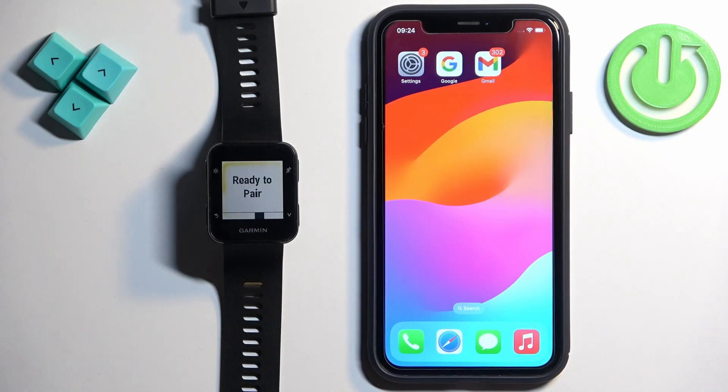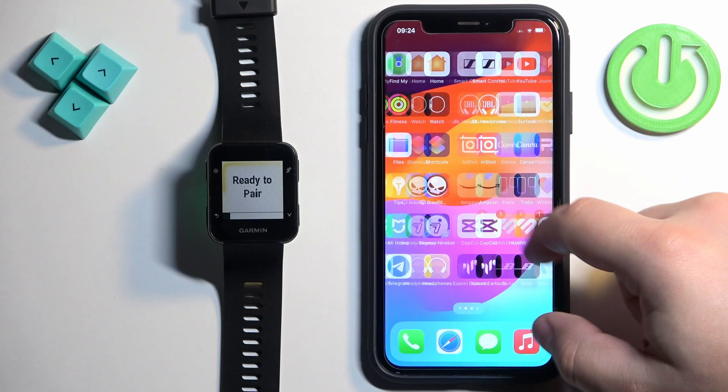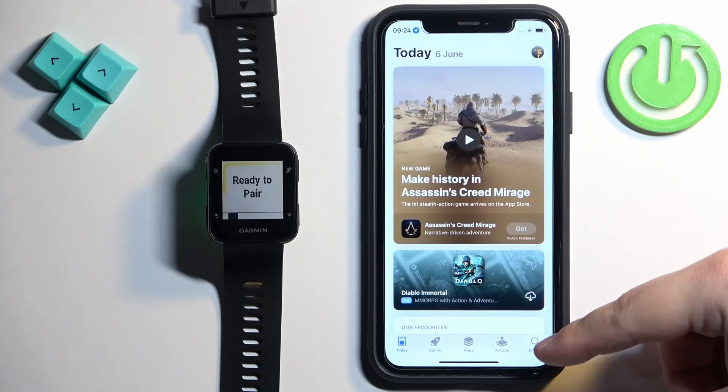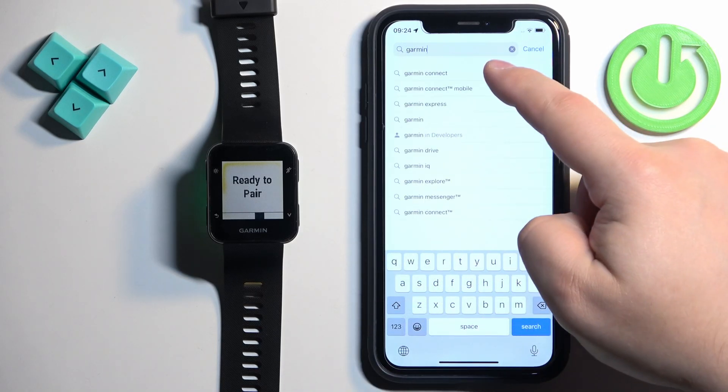Now we need to download and install the Garmin Connect application on the iPhone we want to pair our watch with, so make sure you have an internet connection and Bluetooth enabled. Once you do, open the App Store. In the App Store, tap on Search, tap on the search bar, and type in Garmin Connect.